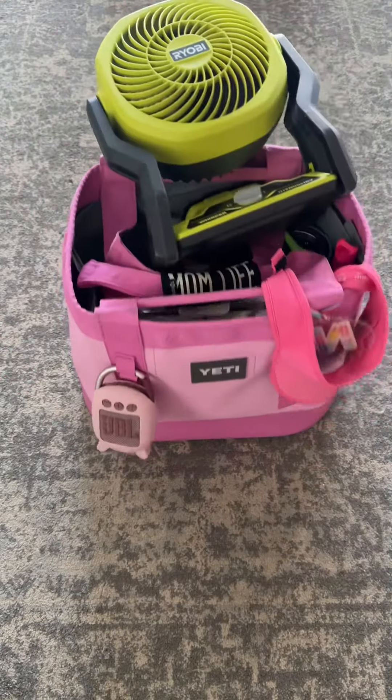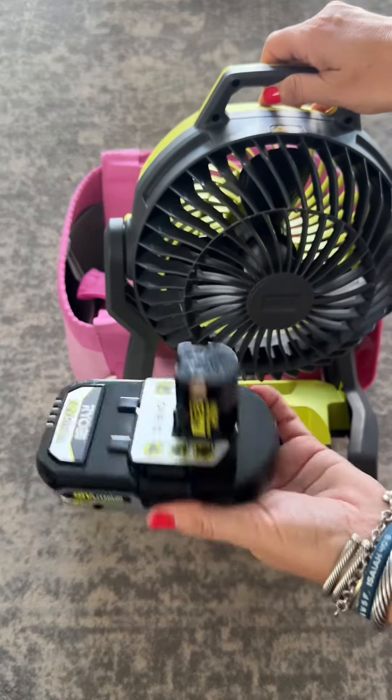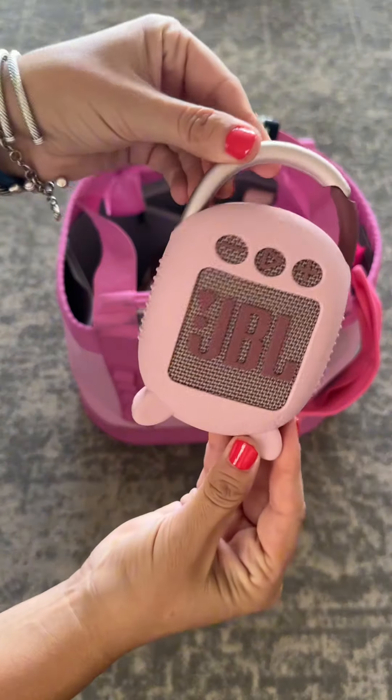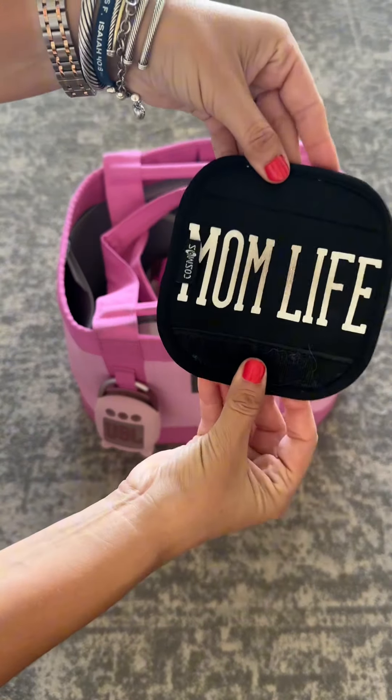Let's check out what's in my bag — this is my soccer mom setup. I have this big fan, and I love it because the battery is interchangeable between their tools and their fans. I also have my Bluetooth speaker attached to the front along with my visor and my little mom life strap holder.